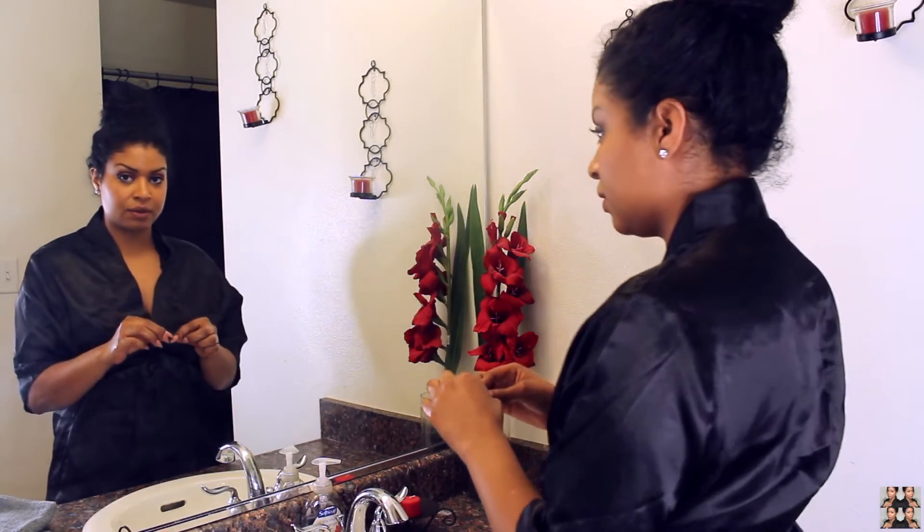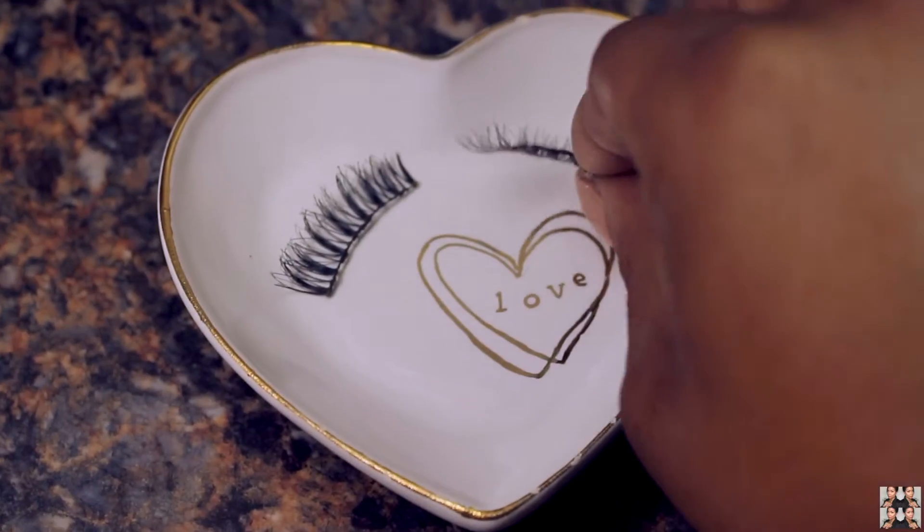So I'm going to remove my eyelashes. I like to place them in my little container just so that I don't lose them.